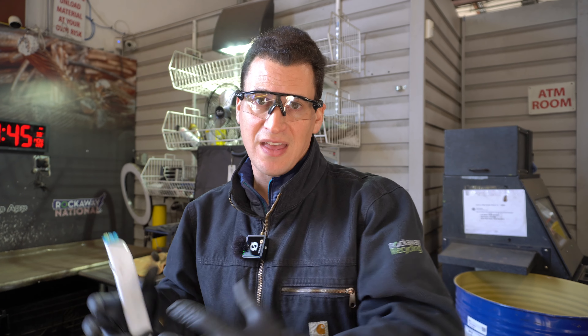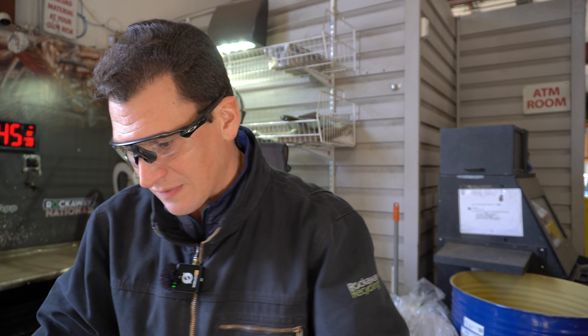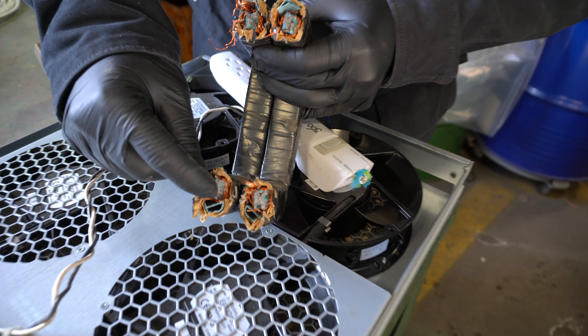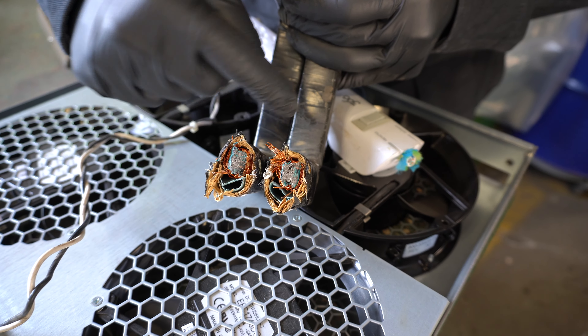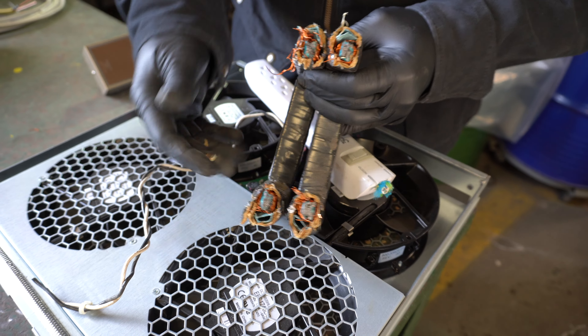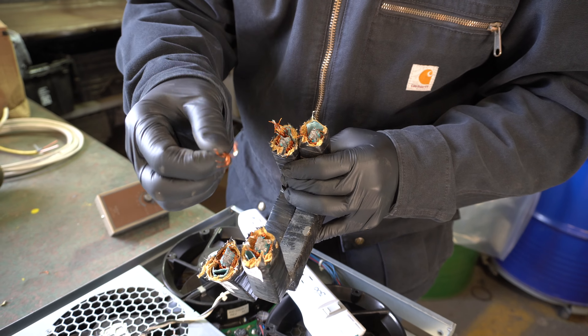Does it go to a shredder that separates it? Does it go to a copper recycler? When I sell material directly to a copper mill, they would never want any of these items. You look at this — a piece that had steel on the inside, paper, copper, and then tape on the outside along with some cardboard. Who's going to want something that has a lot of garbage but still has valuable material?